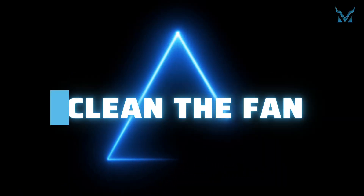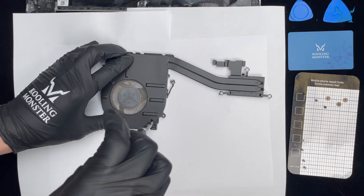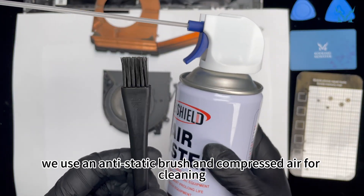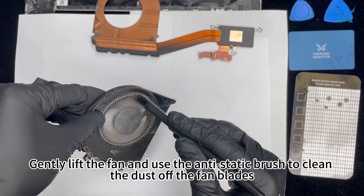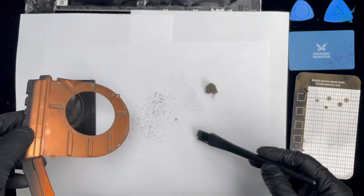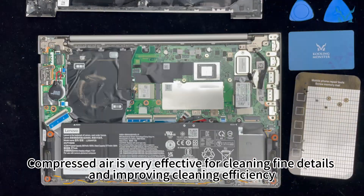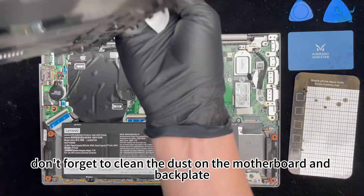Step 4: Clean the fan. Using a PH000 screwdriver, remove the 4 screws that secure the fan. We use an antistatic brush and compressed air for cleaning. Gently lift the fan and use the antistatic brush to clean dust off the fan blades, then clean the dust off the heat pipe. When using compressed air, maintain a small distance to avoid spraying liquid. After completing cleaning, don't forget to clean the dust on the motherboard and backplate.